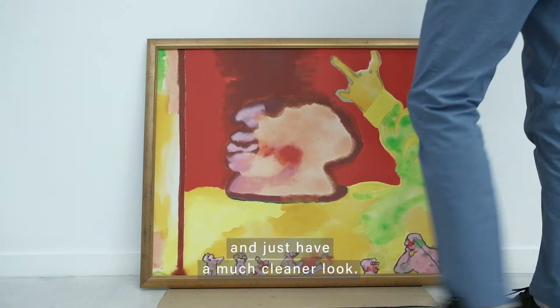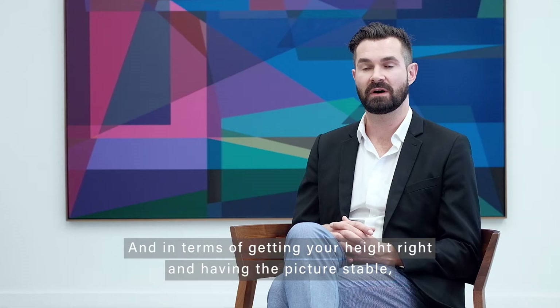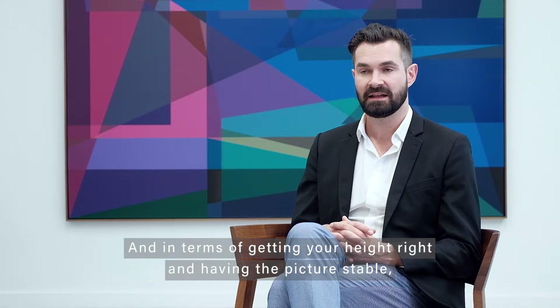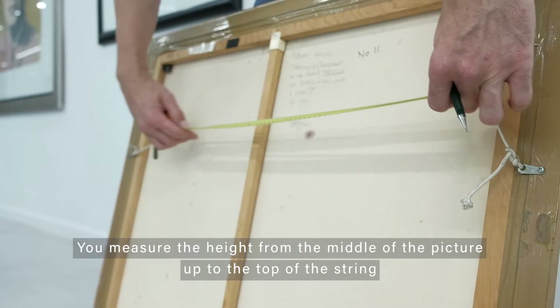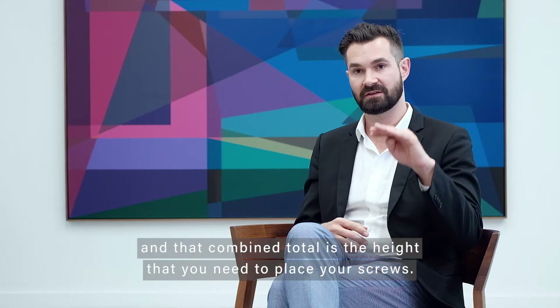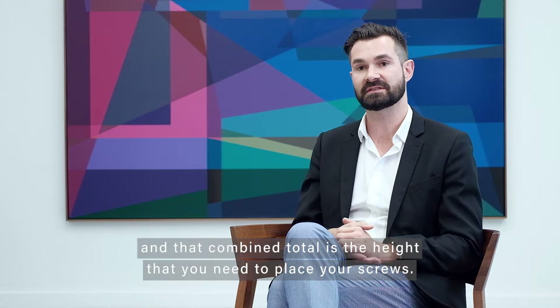In terms of getting your height right and having the picture stable, you measure the height from the middle of the picture up to the top of the string or the d-ring where you're going to place your holes, and that combined total is the height that you need to make your screws.